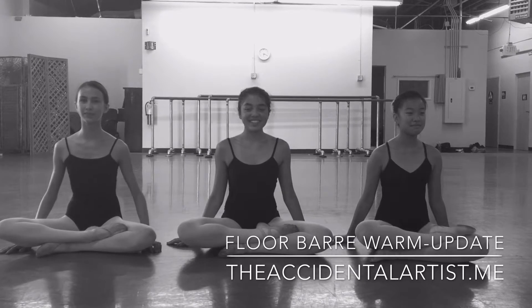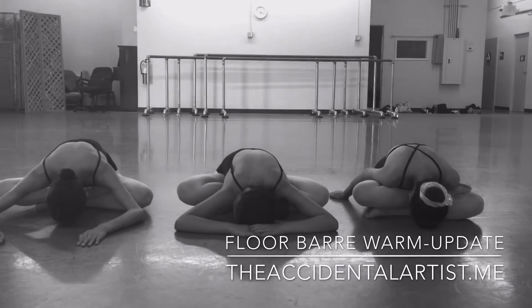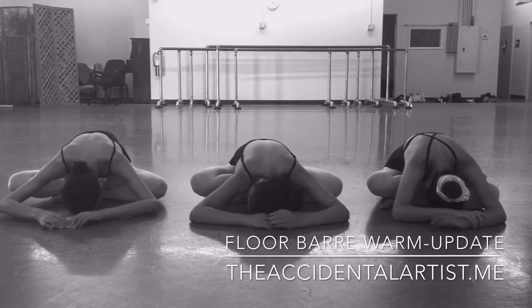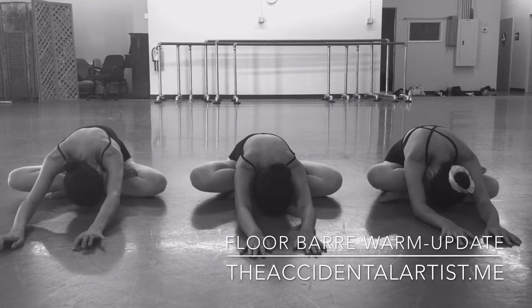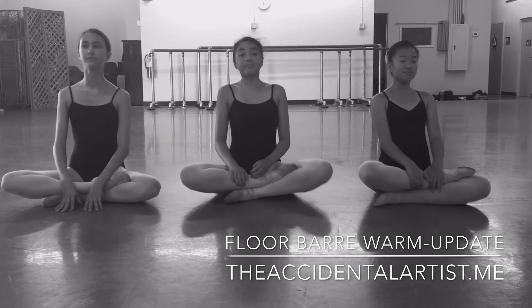Go ahead and bend forward a little bit if you want, just stretch it out. Reach your arms out in front of you for a longer length. And let's roll up through the spine and switch sides.